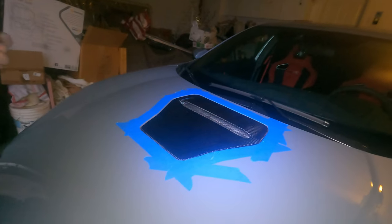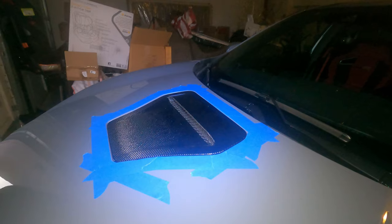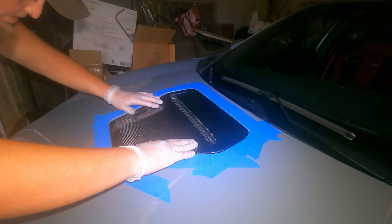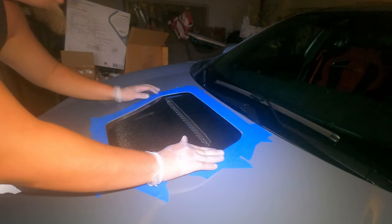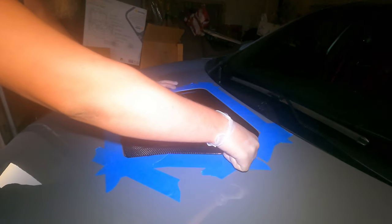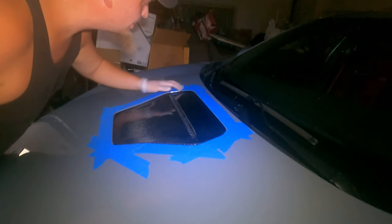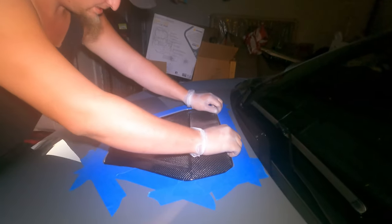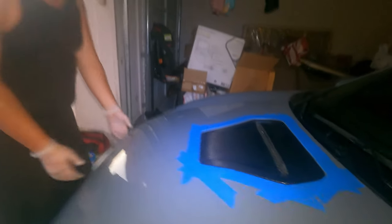Checking if it's flush — that's the main concern, whether or not it's even. You'll be able to tell when you remove the tape because it's all the way back against this one. Looks dope though — yeah, looks awesome.